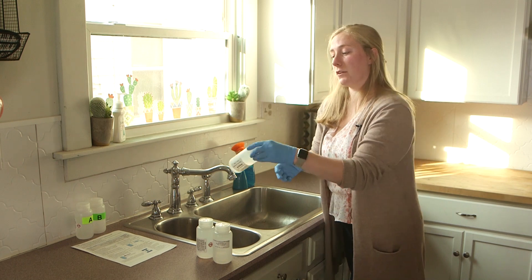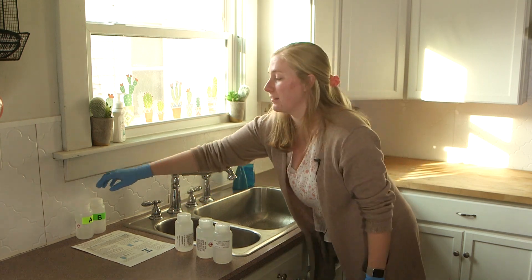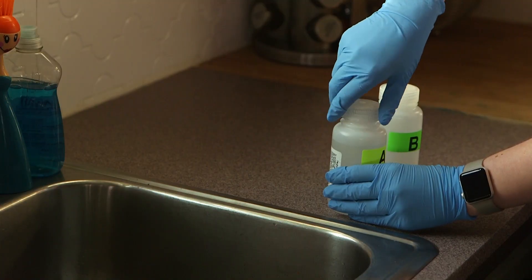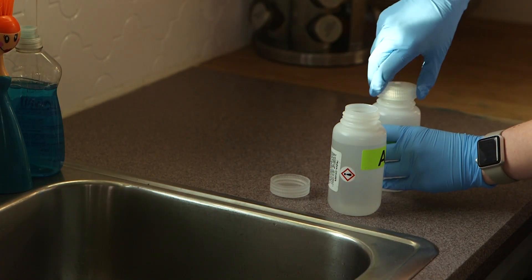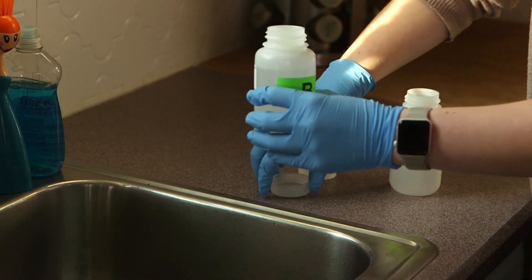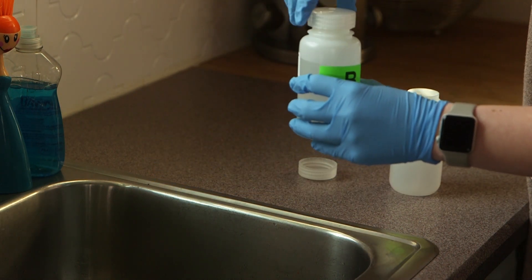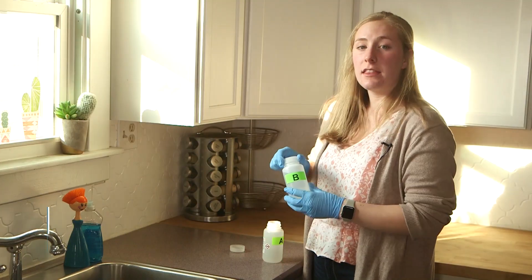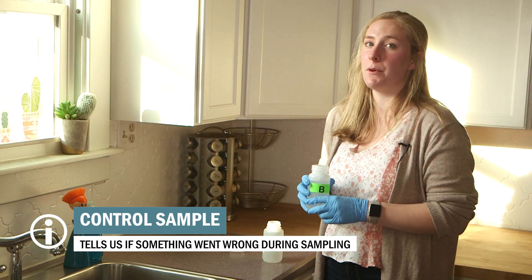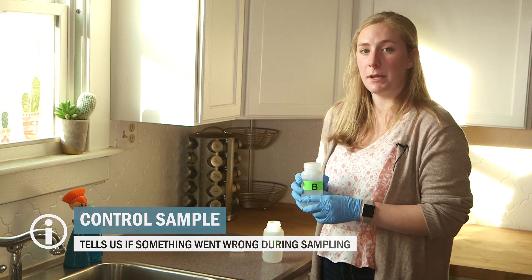Now that you've completed this for all three bottles, turn your attention to bottles A and B. You can remove the caps of both bottles. Remove both caps and carefully pour all the contents of bottle A into bottle B. Screw the cap onto bottle B tightly and toss bottle A in your recycling bin. This is called a control sample and it is an important part of sampling because it lets the lab know if the sample may have been contaminated during the sampling process.